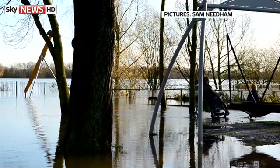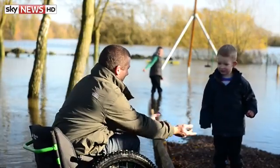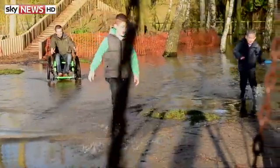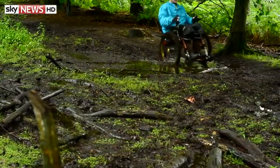It retails for a little shy of £4,000, around the same as a top-end mountain bike, and it's not cheap to make. The challenge is turning it into a sustainable business. Someone who's done just that is Apprentice winner Tom Pellerow.